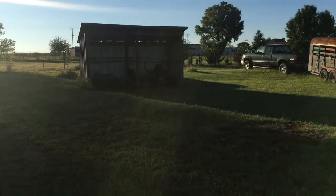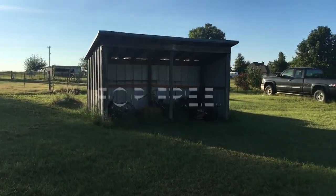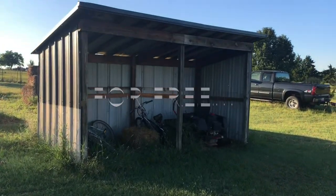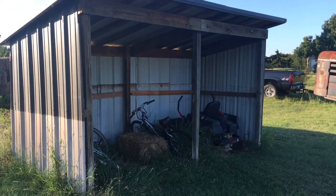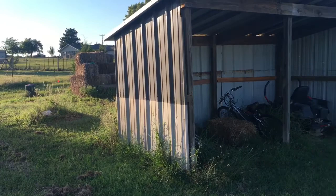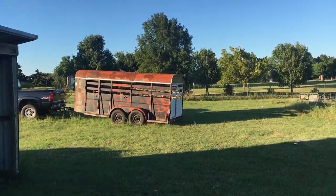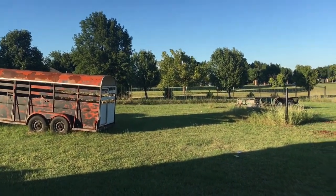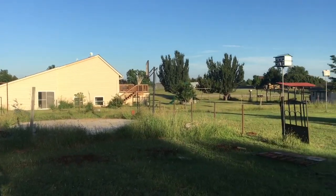There's our barn. I got those off Craigslist actually - there were two of them I took down and put together. I didn't know it when I was putting it together, but they're actually different sizes, which was fun. On the back side we have cattle panels, and on the front going around.